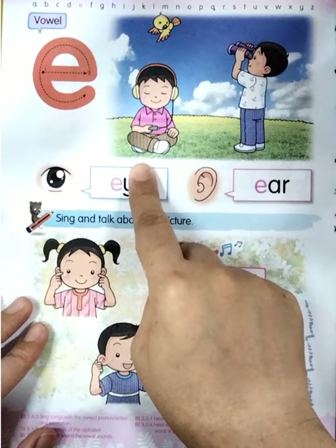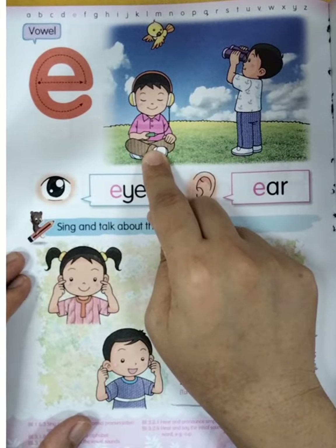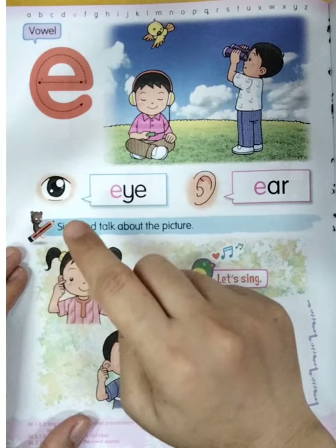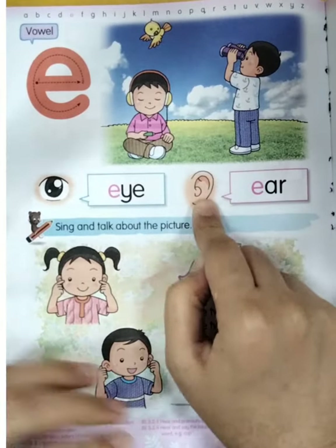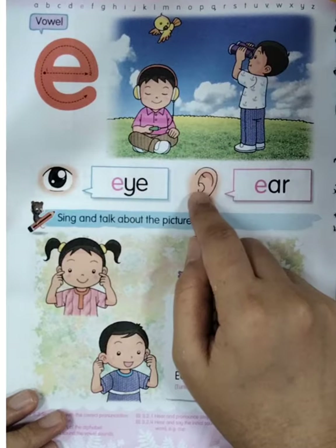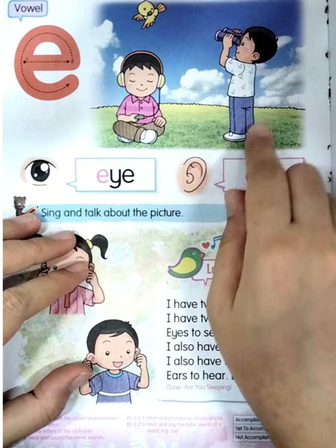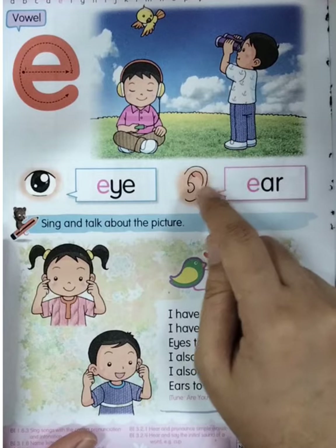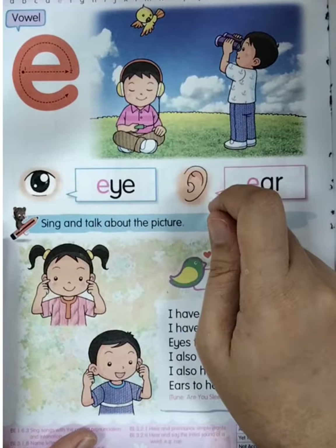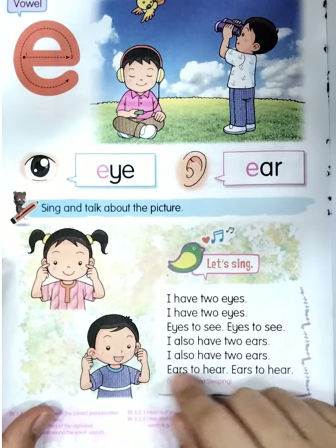Good job boys and girls. Now let's see the picture here. There are two children. Look at the first child — what does the boy do? Yes, he listens to music. So when we listen to music, do we use our eye or our ear? Yes, very good — ears! Now look at the second child. He uses binoculars to look for birds, so he uses his eyes to see.